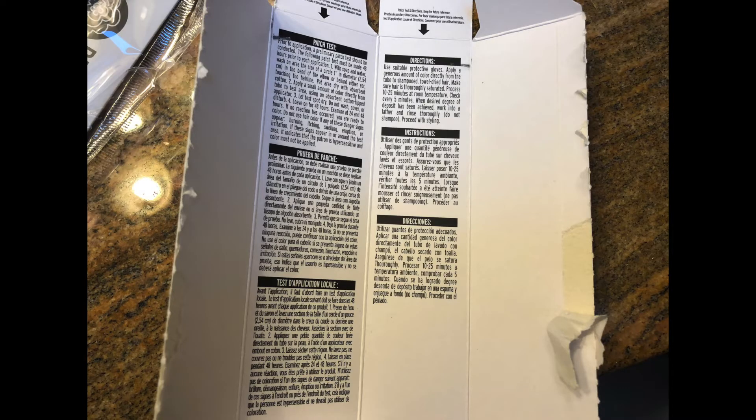The directions said to rinse it out without shampooing, so that's what I did. For the Ion Color Brilliance boxes, the directions are actually inside the box rather than on a separate piece of paper — for the Brights it's a normal piece of paper. The dye squirts out really easily with no bad smells. It leaves your hair very shiny and soft, and it was super easy to detangle. Some hair dyes can leave your hair knotty and dry, but that was not the case with Ion — it's very moisturized and easy to comb out in the shower.